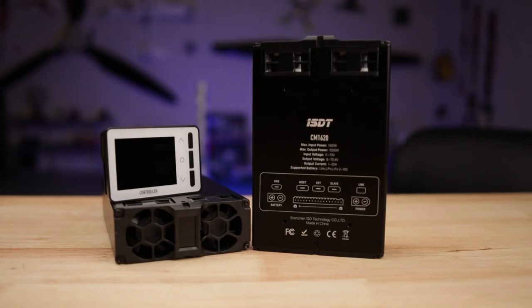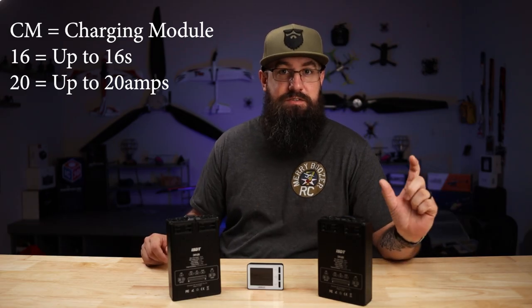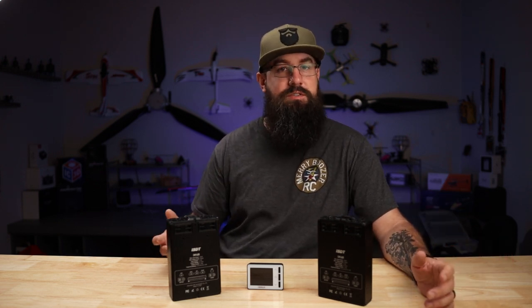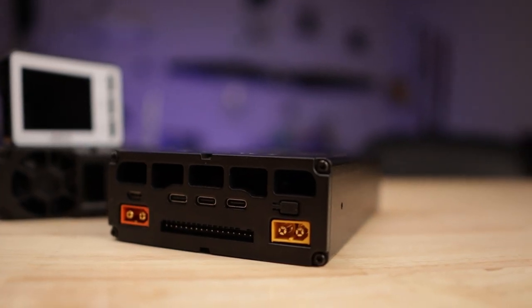Hey, welcome back. I'm TJ. Today we're talking about the CM1620 from ISDT. Why do they call it a CM? Because it's a charging module. That says a lot right there. It's made to charge. It does its job well, but it's a charger. It's not going to discharge batteries, not going to storage charge. It has a very specific job. And while it looks weird, this is a charger.